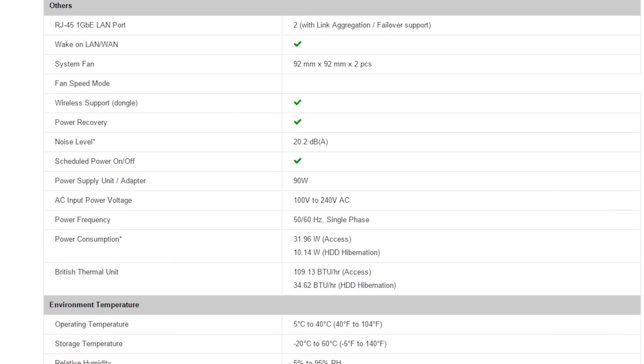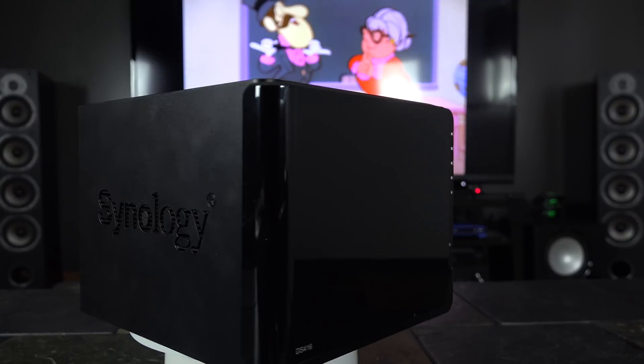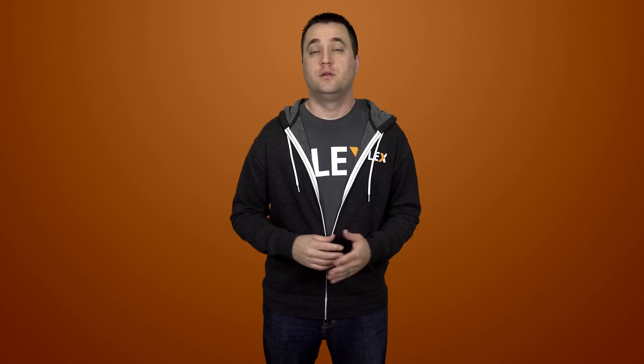Even though a store-bought NAS device can be a little more expensive than building your own, having a pre-built unit does have its own advantages — take for example the optimized power supply that doesn't waste power, or the case that's just big enough to hold the drives. The downside of course is the complete lack of horsepower. Most NAS devices run on a bare minimum CPU spec, and although higher power devices are available, they usually come at a much higher cost.